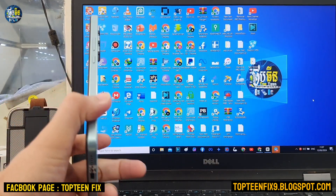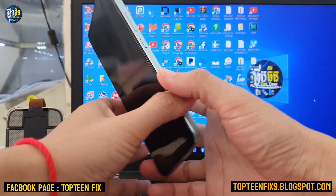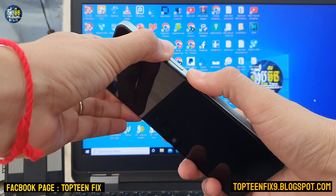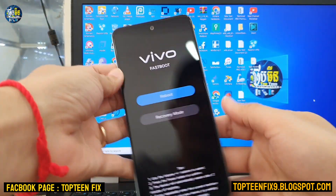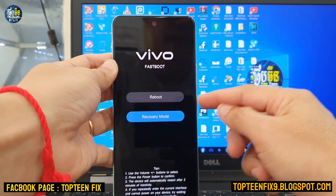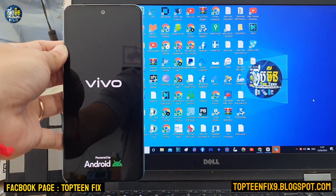Wait for the phone to power off completely. After that, hold the volume up and the power button together — just hold it until you see this option — then release all the keys. Select with volume down to highlight recovery mode, then press power to select it, and the phone will reboot to recovery mode.